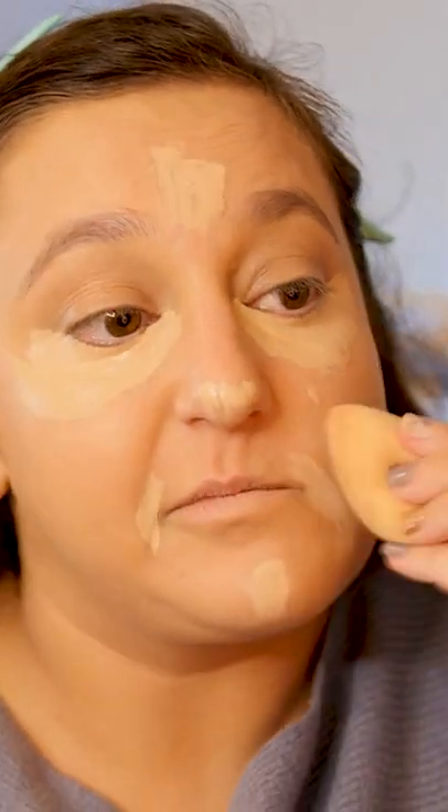I have my e.l.f. sponge. It's like a special one that is teeny tiny. I don't know the exact name for it, but I really, really like this sponge. You can really get in the nooks and crannies of the inner eye, which I have such a problem doing. You can see it just really fits right in there.